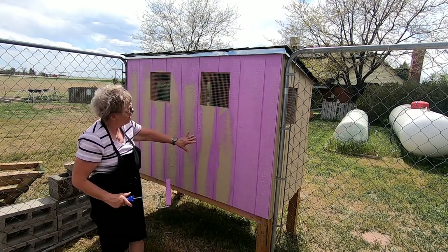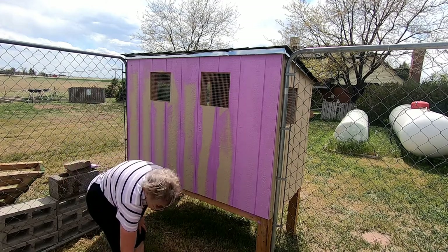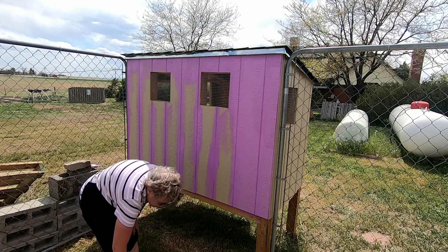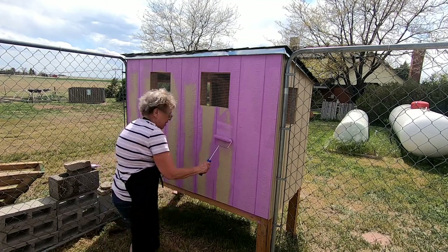Now remember, Sean's going to cut this out over on this side and there will be a door for the chickens to get out into their little yard. May as well go ahead and paint it before he cuts it — that way I don't have to do it later.